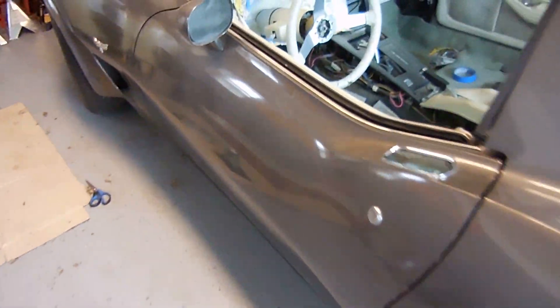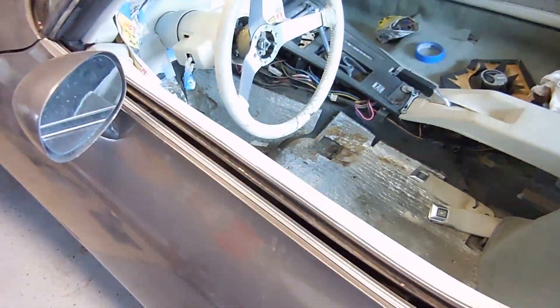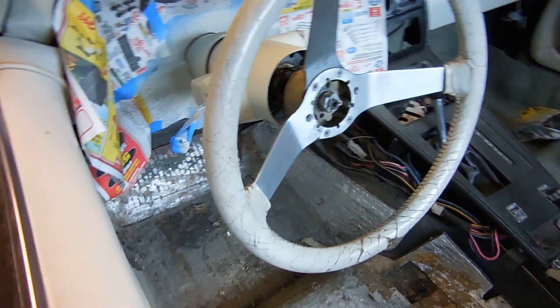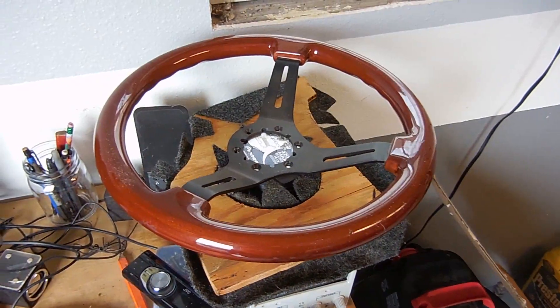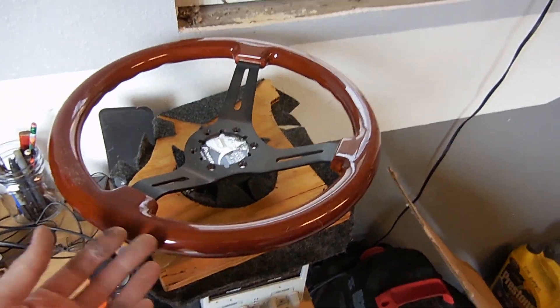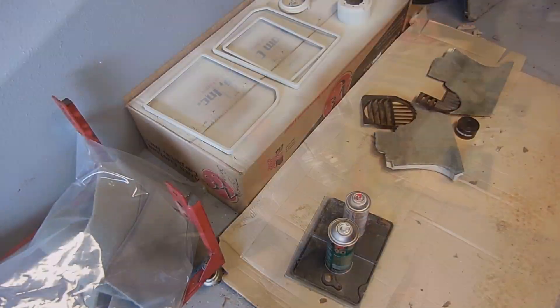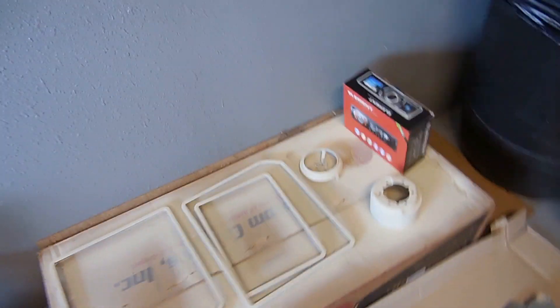The '79 project is coming along — it's been a couple of weeks. I've got the carpet laid in, the steering column is all painted up and ready to go, and we're going to put that together today. I do have this faux wood steering wheel that will go in and replace the old one. We're also starting to work on the rear compartment. There are some steering column pieces and a radio to deal with.